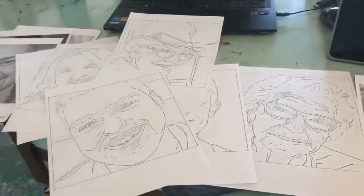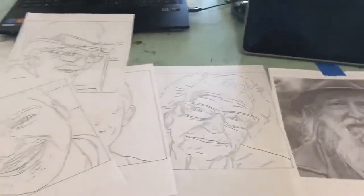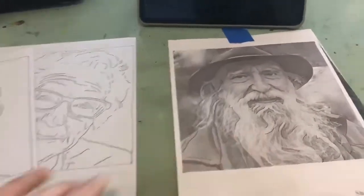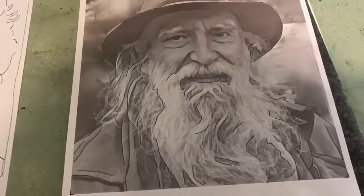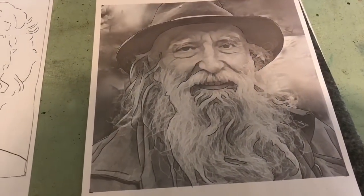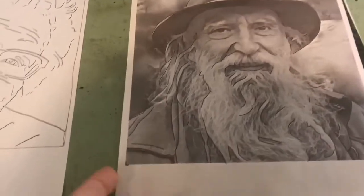I'm working on all these line drawings, and a really easy way to do this is to just print out their picture in black and white, put some carbon paper underneath it, and then trace over the contour lines — the major breaks in shadows and features.